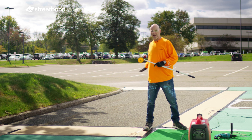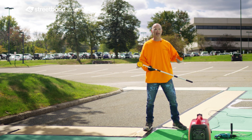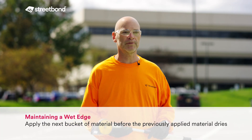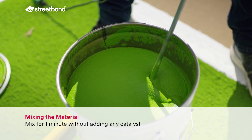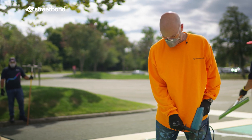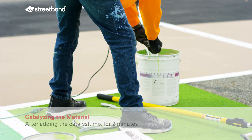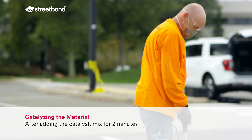I'm going to make sure I have two kits ready to go. I also know that when I'm roughly finished with half of this space, it's time to have that second kit catalyzed and ready so that we can maintain a wet edge when applying the material.